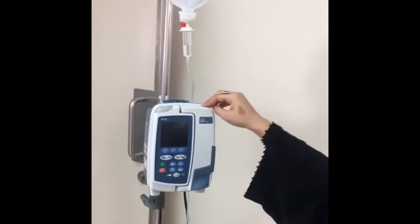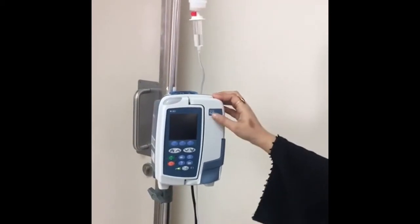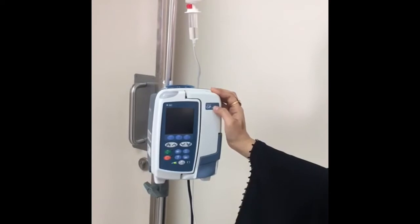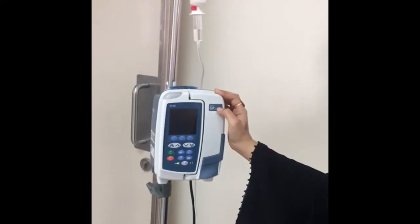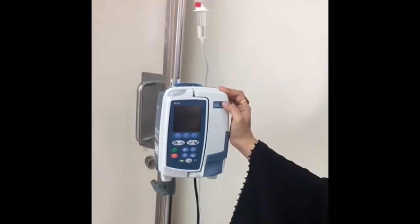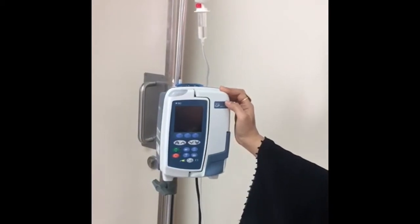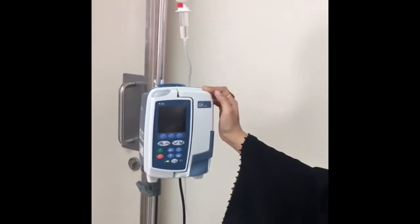Here we have what we call a smart pump, which is a large GB+ infusion pump. After some years, a drug library was added, so a nurse can use it easily by choosing any drug from the library.